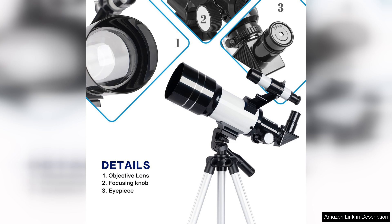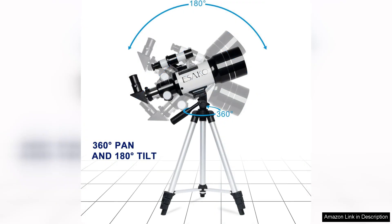However, it's essential to remember that this is a beginner telescope, so expectations should be set accordingly regarding image clarity and detail, especially for deep sky observations.